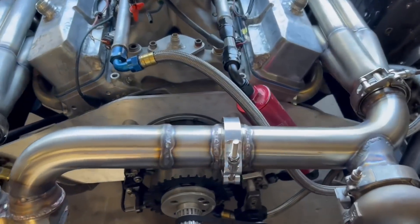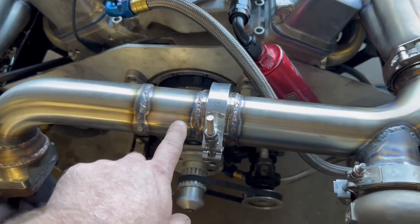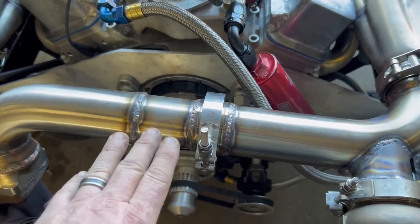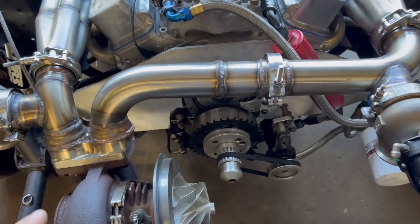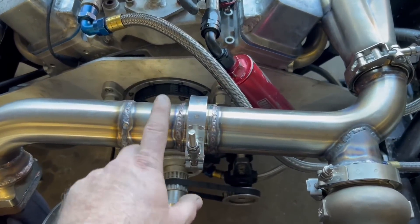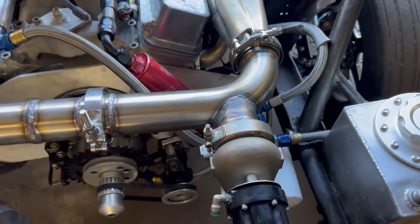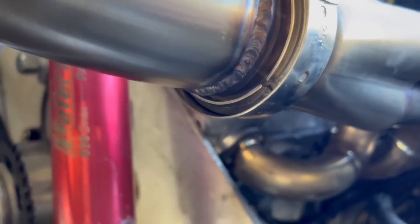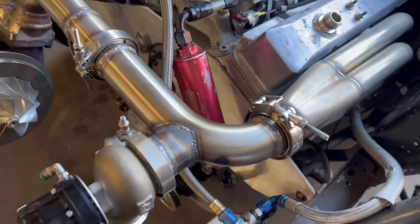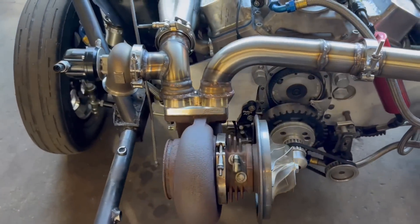There were a couple things that we changed. We ended up taking this hot side pipe back off — it really wasn't as good as what we wanted. We cut this section out and put a v-band here to make it so this could at least twist back and forth. We did have a little bit of a leak last night over here, but I don't actually see any pinholes, so I think what we were feeling is that it just wasn't made up all the way. We moved it and got the turbo mounted on it.